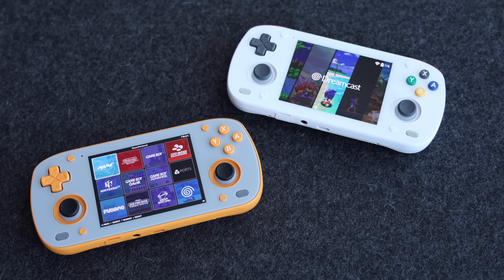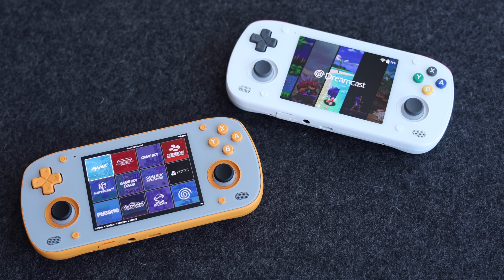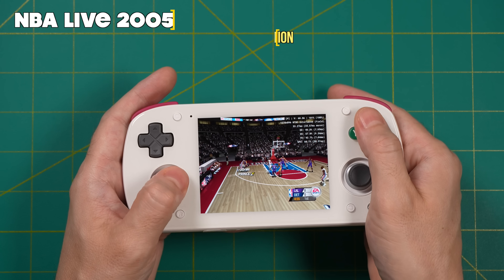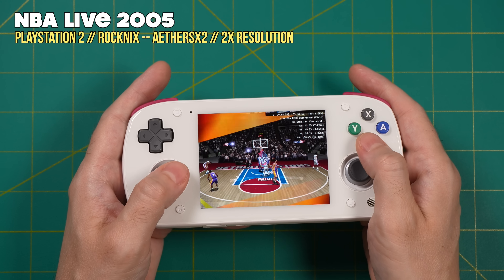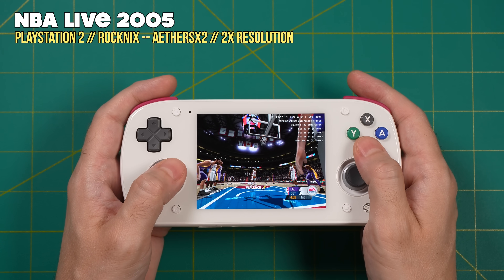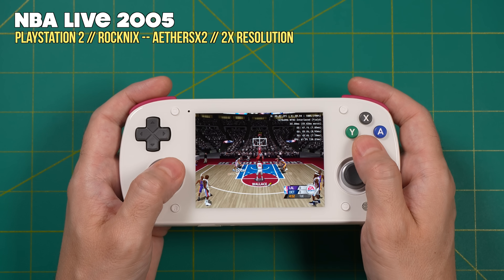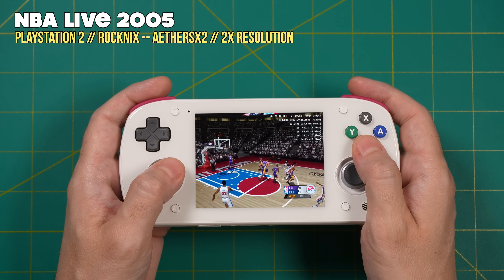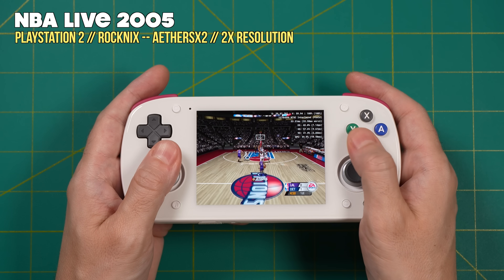However, one of the unique things about the Snapdragon 865 used in this handheld is that it does have Linux support. In this video we're going to try out test builds of two different Linux firmwares — Batocera as well as Rocknix — both launched from the SD card, which means you can still run Android on internal storage and pop in one of these SD cards to run Linux. There are some advantages to running Linux this way: it's a much easier setup process compared to configuring emulators in Android, and you have additional gaming options including the original Xbox, native Pico-8, and Portmaster.